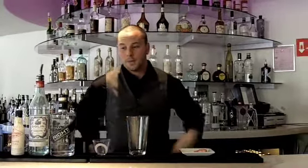Hi, I'm Russell Lee Smith at Lounge on 20 in the heart of Midtown, Sacramento. Today I'll be making you one of their house specialties, the Rhubarb Martini.